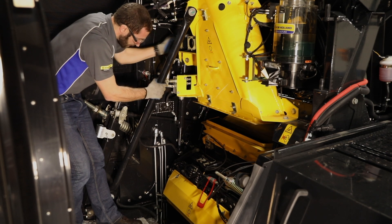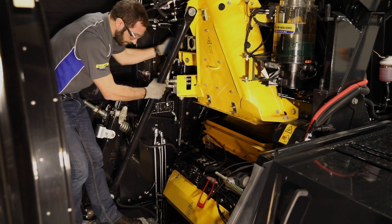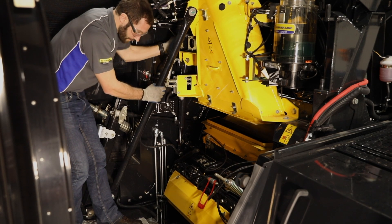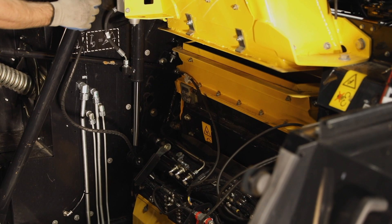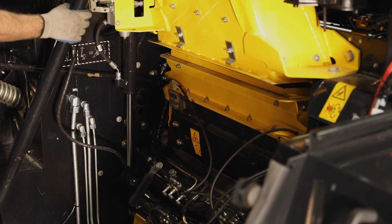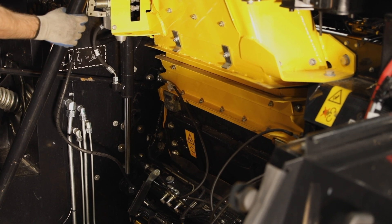Once the grass shoot is out of the way, we can begin hand cranking the crop processor into position. While you're doing this, the accelerator will raise up and the processor will swing down into the crop stream. Once the processor is in place, you can re-engage the locking pin and you are now ready to go chop corn.